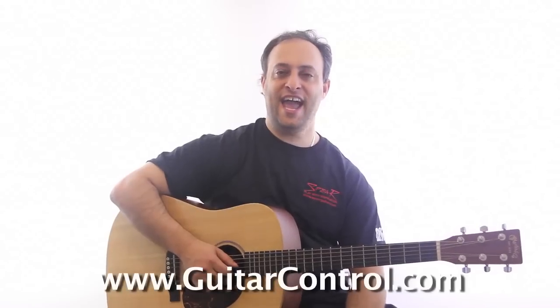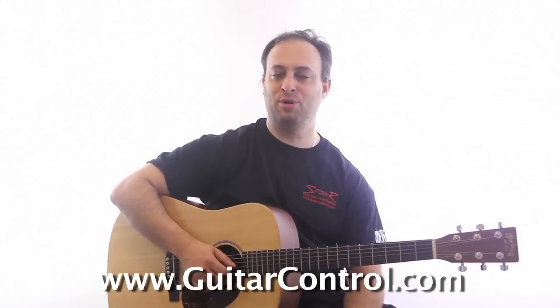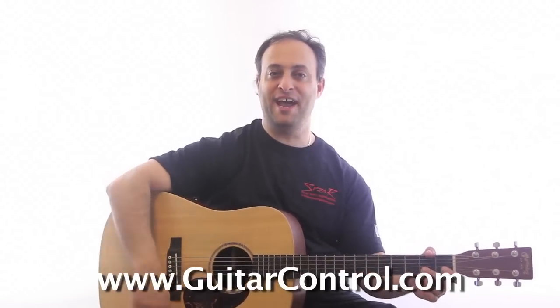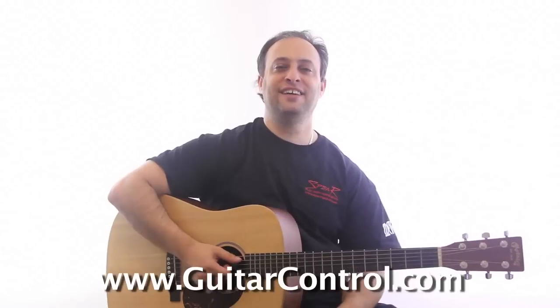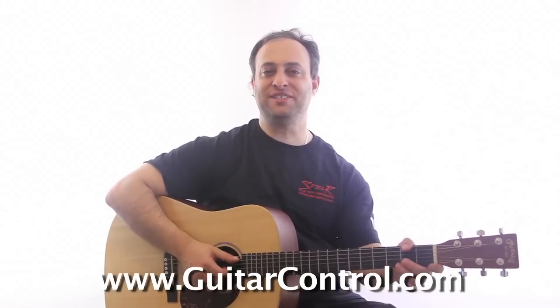Let me know your favorites — post a comment, post a video response, click the link in the description. Subscribe to the channel, it's always a good thing to do. Thanks for watching, take care.